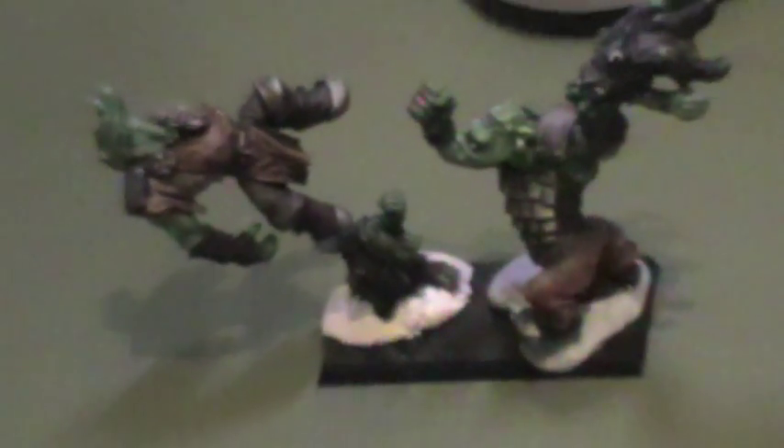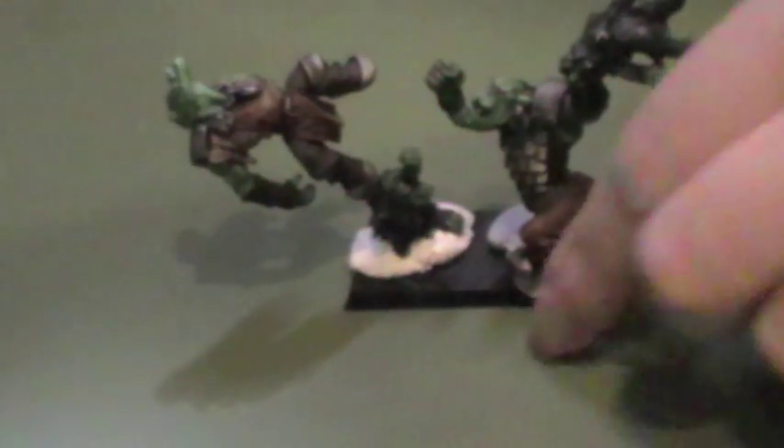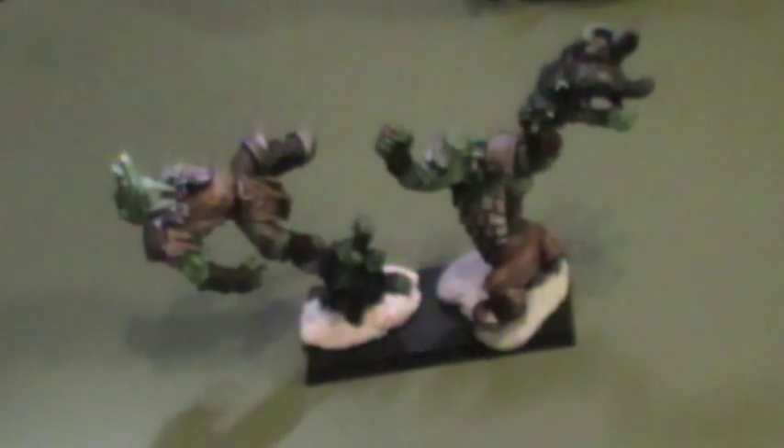There was something else somebody mentioned in one of the comments — possibly about Scarnier, begging for an Orc Barbarian. Yeah, that's quite possible. These guys are still just on blue tack at the moment. There you go, Scarnier — Orc Barbarian!